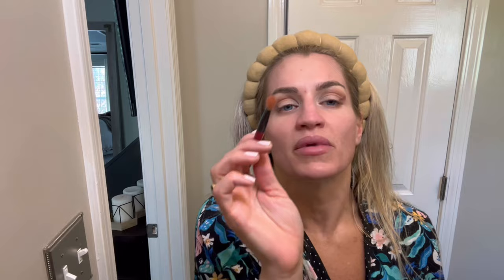I give my eyes a little bit more dimension and then I'm going to take the other side of this brush and kind of blend that with the other color so it's not so harsh. I'm liking the way it's looking. One more thing with the eyes — I kind of soften them a little bit. This color is called Not So Vanilla and I just kind of go up top here on my brow bone to soften those edges a little bit.